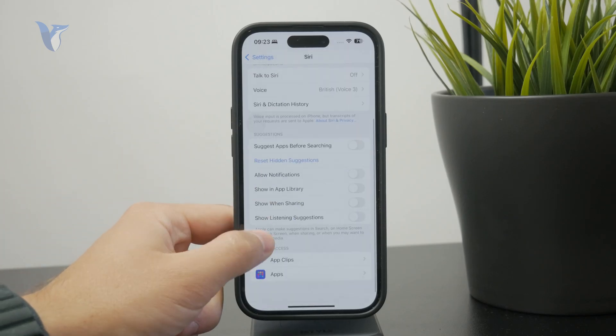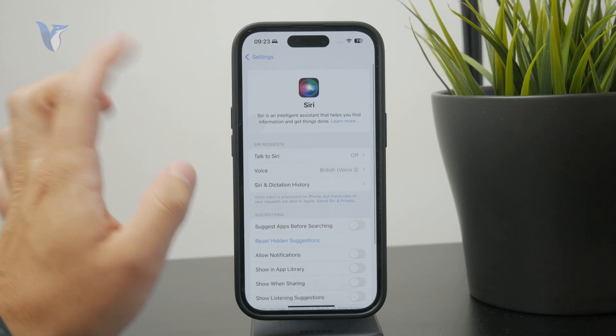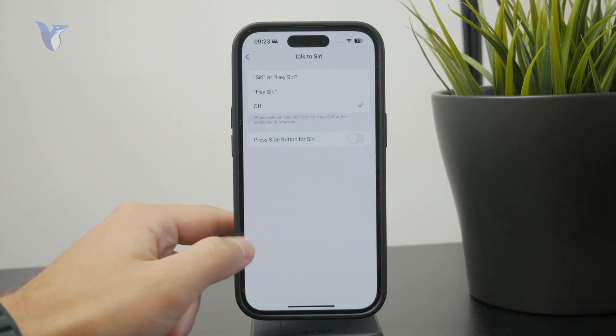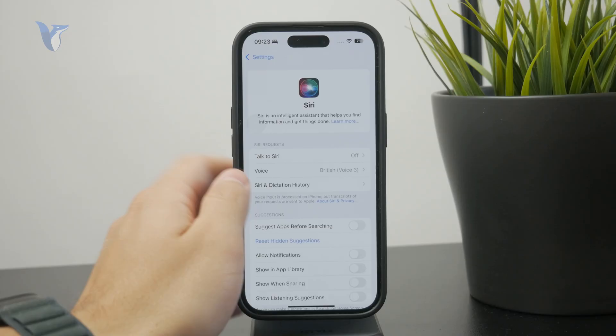Siri can perform a bunch of different things — it can open specific apps, set an alarm, or navigate to somewhere on your phone. It's not perfect, but it can go a long way if you don't want to use touch to control the iPhone.